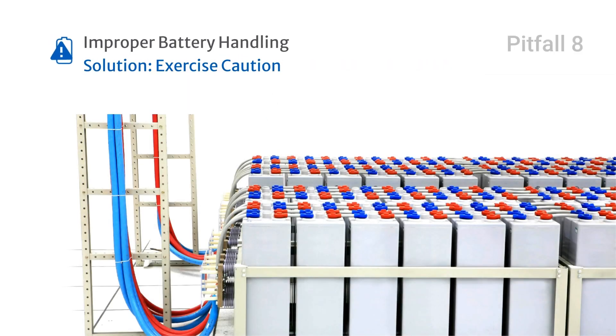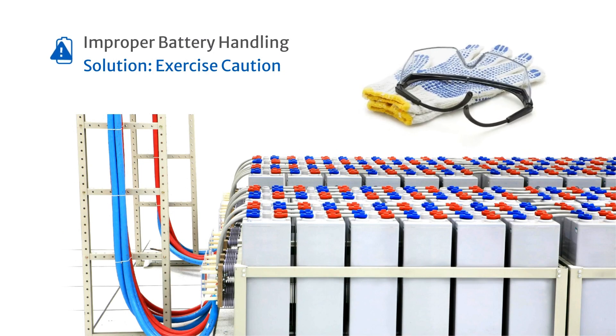Handling batteries improperly can lead to potential injuries. Exercise caution when handling batteries, especially open-type lead acid ones.